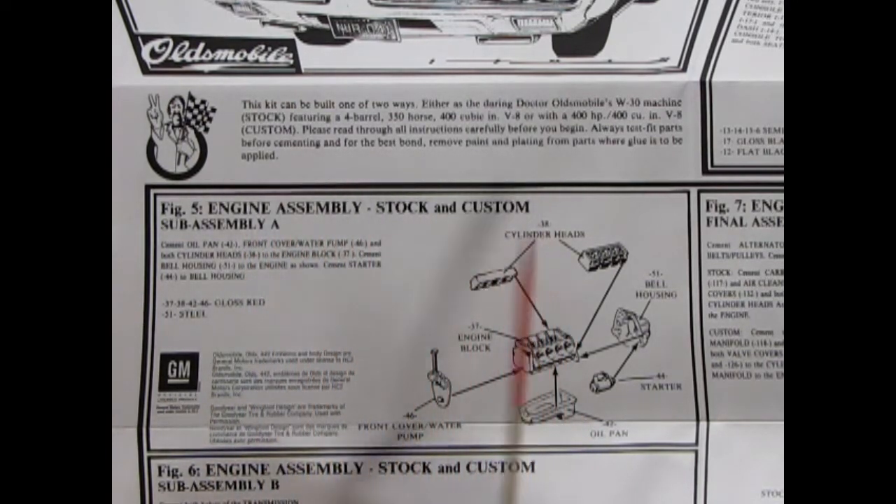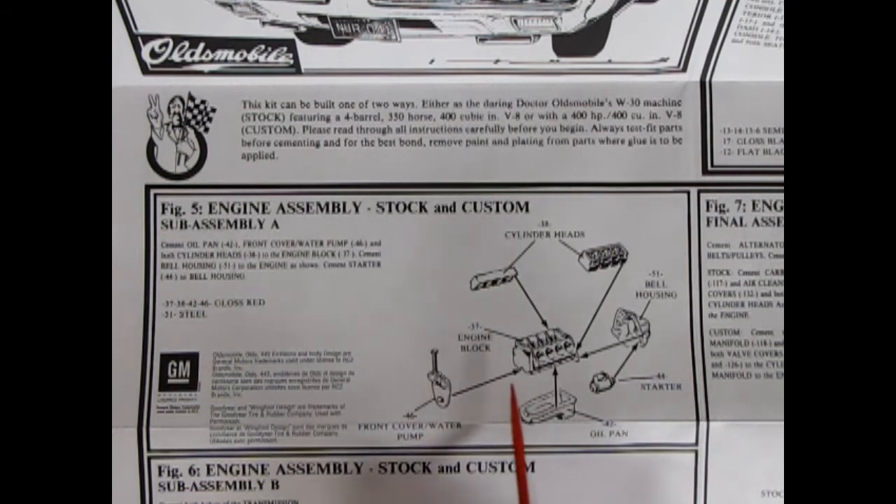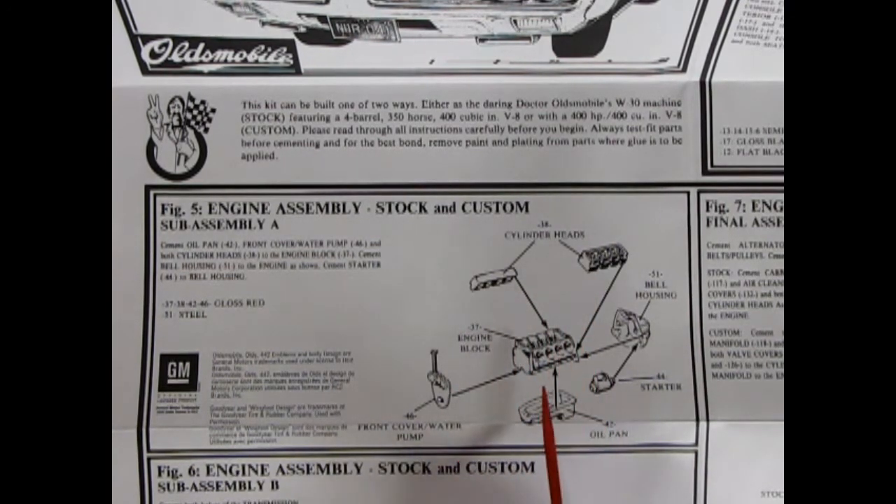Engine sub-assembly A features this nice engine block with actual cylinder heads, rockers, and valve rods. There's a separate bell housing, starter motor, oil pan, and front water pump cover. They say to paint this all red, which is not quite an Oldsmobile color — usually there is a red engine, but they've also used gold and metallic blue for the '72. This is the beginning of our engine.